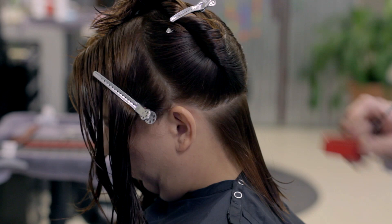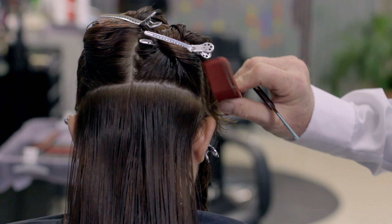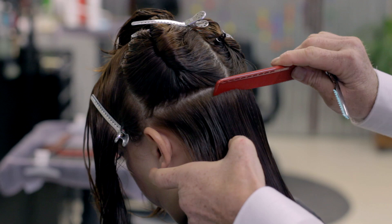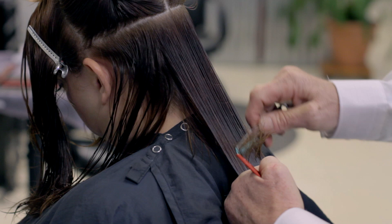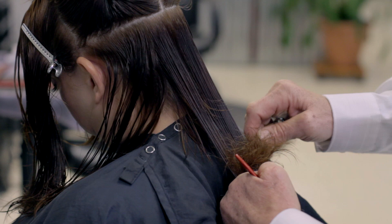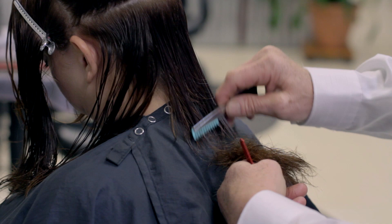Back corner here — finishing establishing our length line, just working in little tiny C's, taking off that length. Working in radial partings around the head. From the back view, all the way around — we're going to work on the back plane of the head, which is the back flat spot. Dropping down our next section, you can see our guide from the last section. Coming in here to remove a little bit of weight and create a nice soft shattered perimeter line.